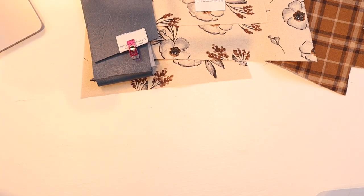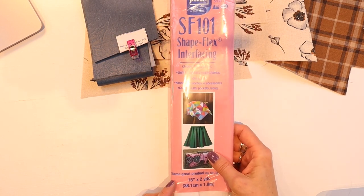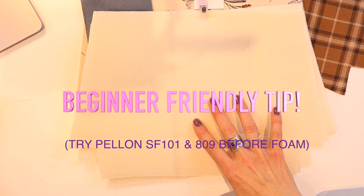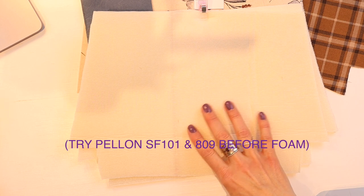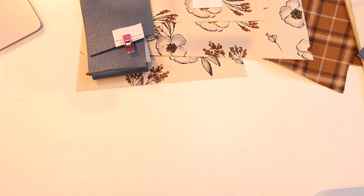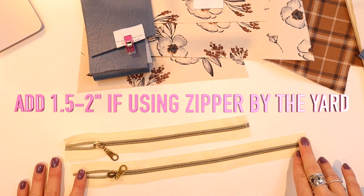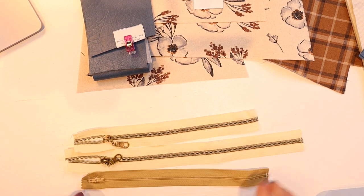You can mix and match cotton with vinyl. If you've got leather you could use that, or just do it 100% all the way with cotton. You're going to need some fusible interfacing such as SF-101 or woven fuse. You'll also need some foam. The pattern states woven interfacing with foam, but gives options — for example, a medium-weight interfacing like Pellon 809 would be another option. You'll need three zippers; I'm using zipper by the yard, cut longer by two inches.